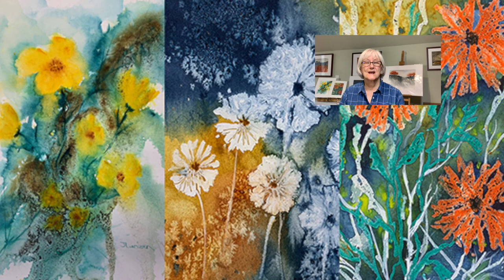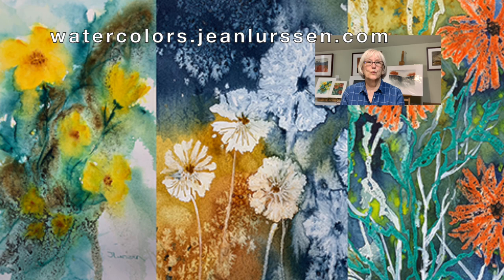Hi, Jean Lurson here, and at this time I have a few announcements to make. Finally, I finished my course on loose and textured florals. It was a long time in the making, but it's now done and up on my site at watercolors.jeanlurson.com.